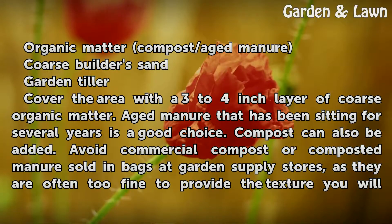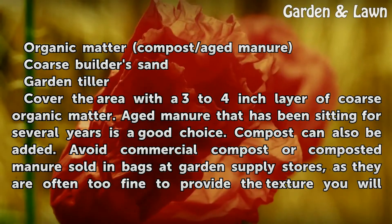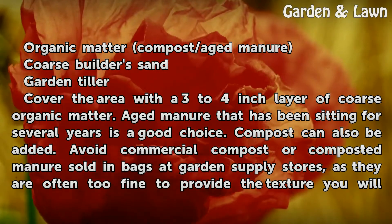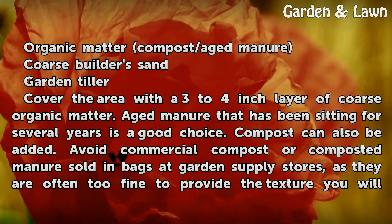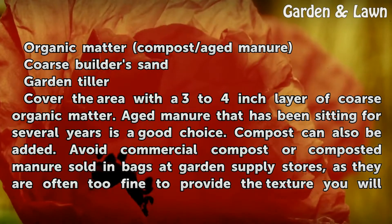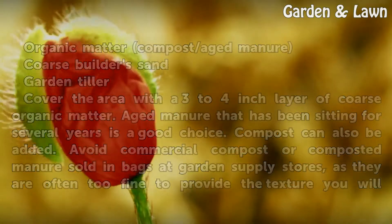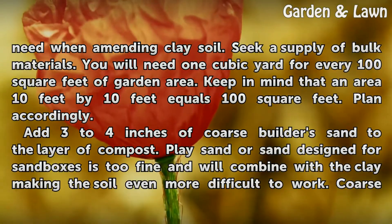Cover the area with a 3 to 4 inch layer of coarse organic matter. Aged manure that has been sitting for several years is a good choice. Compost can also be added. Avoid commercial compost or composted manure sold in bags at garden supply stores, as they are often too fine to provide the texture you will need when amending clay soil.